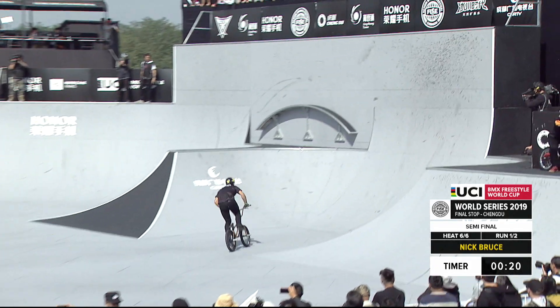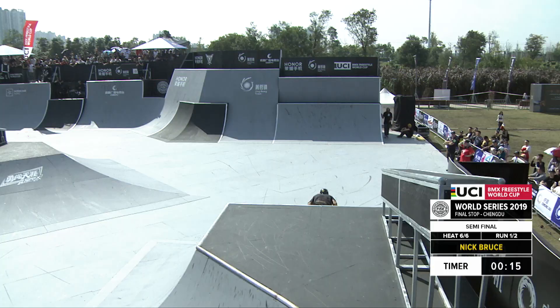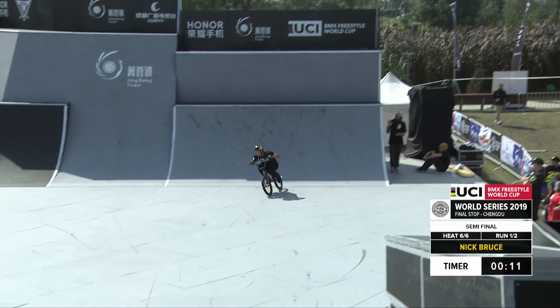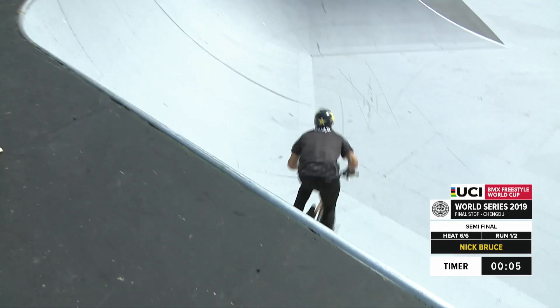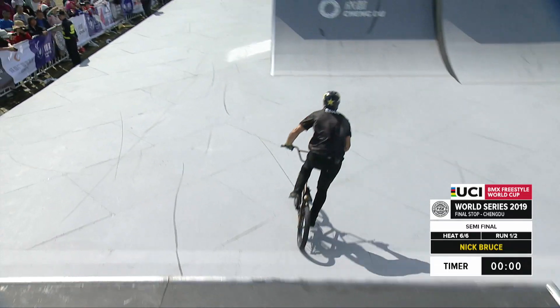Bruce right now letting the USA colors really shine as he hits the transfer with the 360. Let's see Bruce as he's up on the sub — he winds up bypassing the sub and goes for the flare tail whip. Bruce with the X up opposite direction backflip tail whip over the spine. Final moment for Bruce.